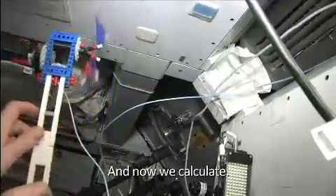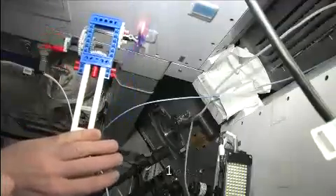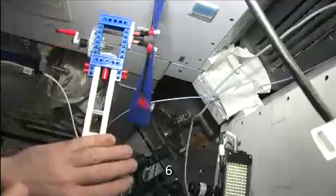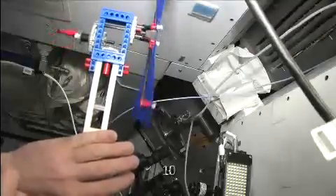We have the two-blade option. You put it in the airstream, and now we calculate — I start counting rotations from the top for ten turns. One, two, three, four, five, six, seven, eight, nine, ten. So it took 23 seconds to complete ten rotations.